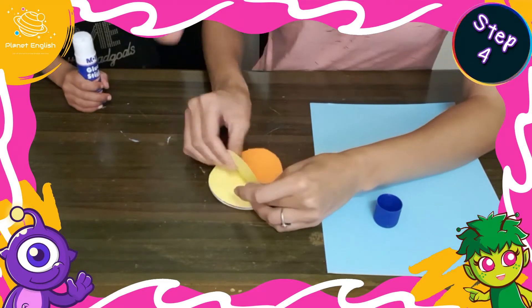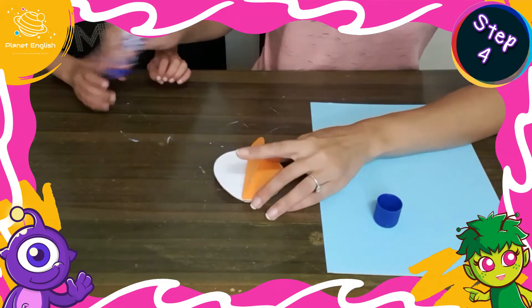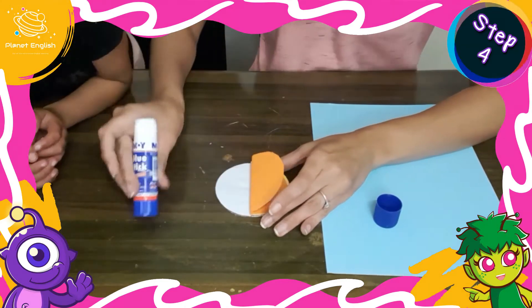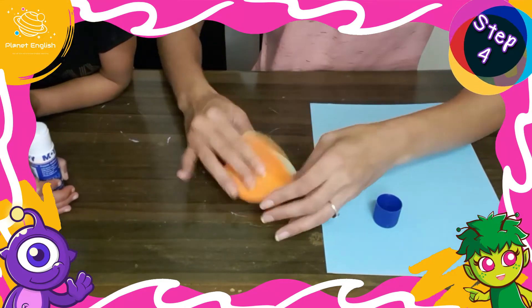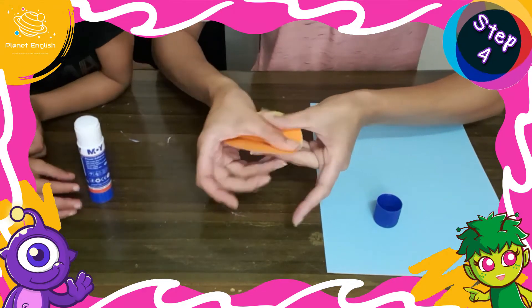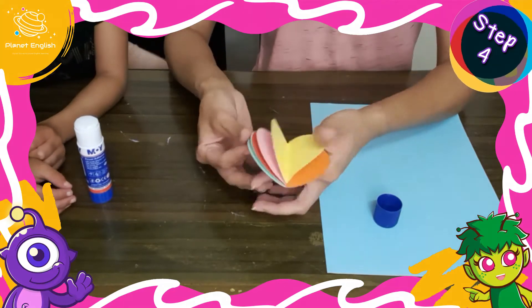Step 4: once all the circles have been layered, apply lots of glue to the empty white space and unfold the last segment and secure. The circle will now pop to create a colorful 3D balloon.